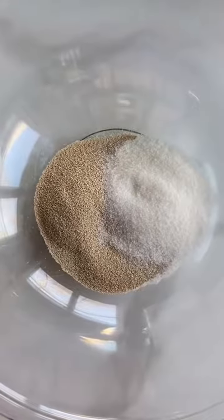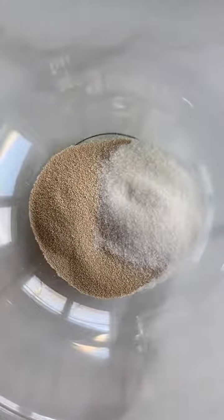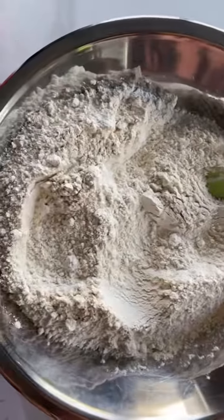Combine yeast, sugar, and five cups of warm water in a bowl and set aside for 10 minutes to proof. In a really big bowl, combine the flour, remaining sugar, and salt.